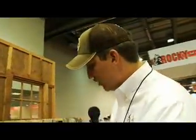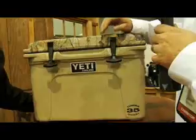We're back in the Realtree booth here with Ryan from Yeti Coolers. We have a heavy-duty rotational molded cooler — that's the same process you use to build a river kayak, so you know it's tough. They're designed to go over rocks.